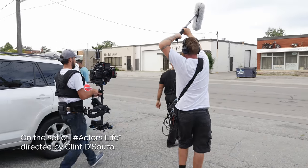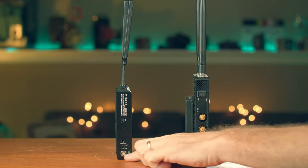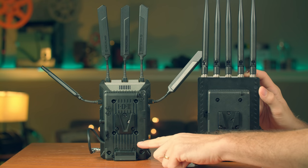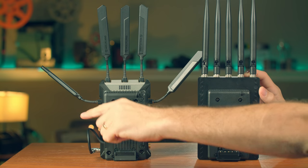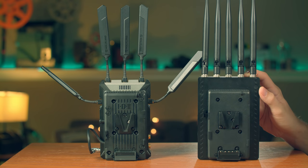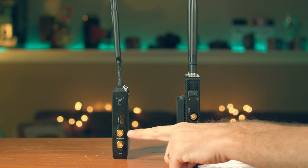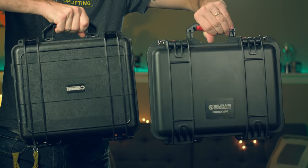Both systems have DC power in on all units and both receivers have a built-in V-mount battery plate. The Holyland receiver has an annoying external cable running from the battery plate to the receiver — I'm not sure why they couldn't route it internally like Cinegears did. Both systems can cross-convert SDI and HDMI signals in either direction, and both transmitters have an SDI loop-out connection.